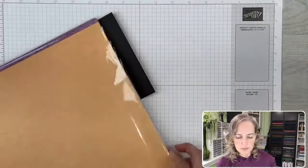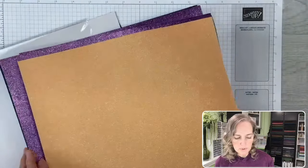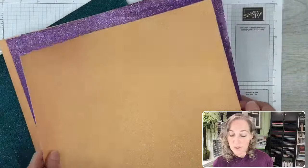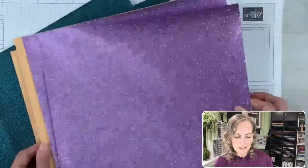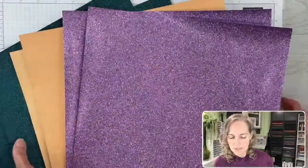Let's bring in the three-color glimmer paper now. This is my pack that I got to pre-order as a demonstrator. It comes with three colors: gorgeous grape, petal pink, and pretty peacock.